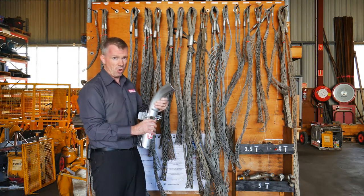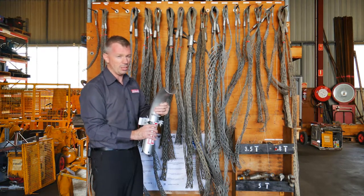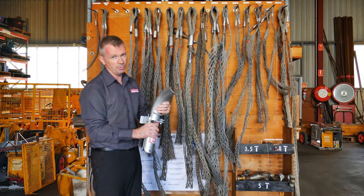Ideally this is designed for a riser application only. You wouldn't really use it anywhere else when you're hauling cable.